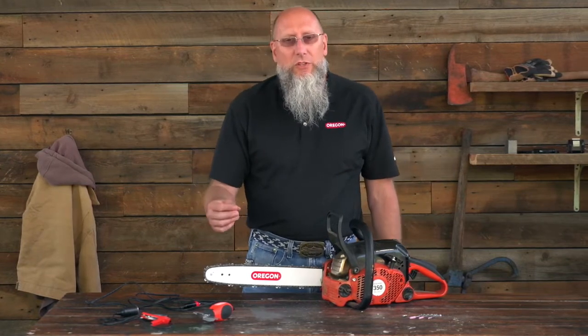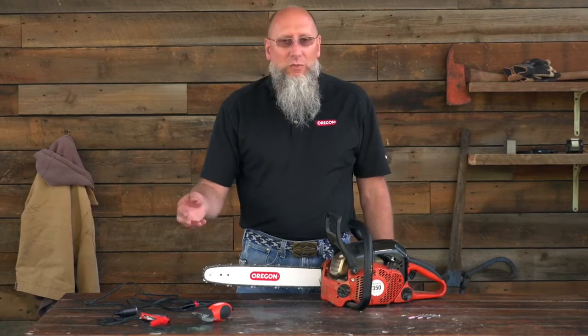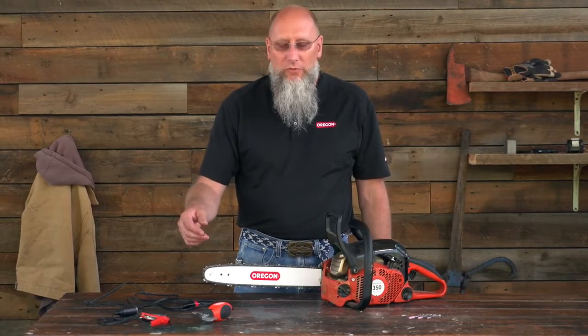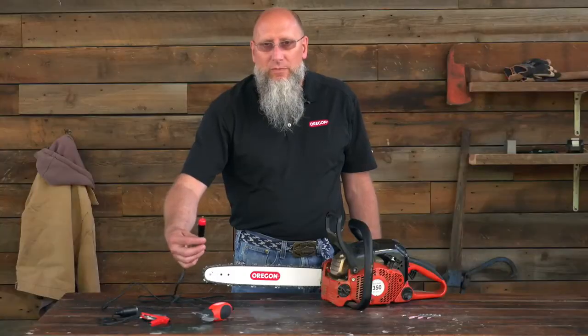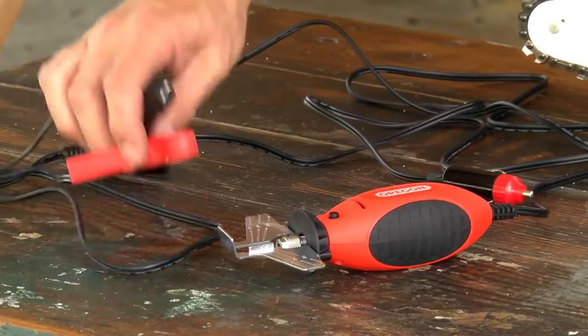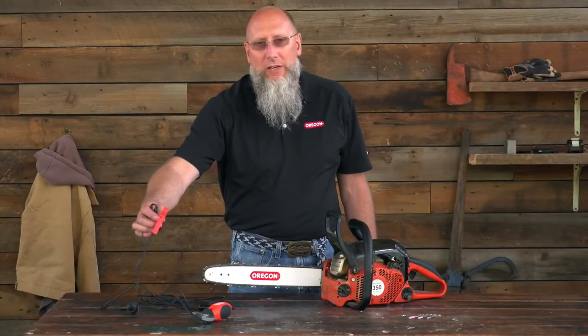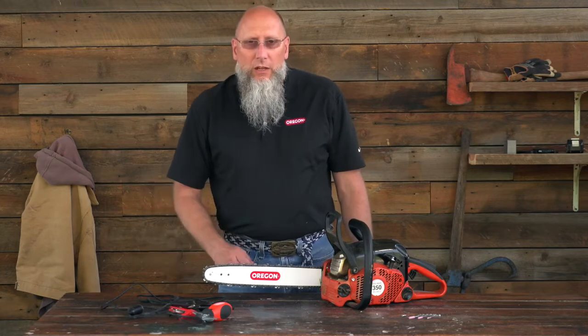The Sure Sharp comes in two versions: a 12-volt version and a 110-volt version. The particular one we have here today is the 12-volt version. The 12-volt version can either be plugged into a cigarette outlet in your car or plugged directly onto the battery in the engine compartment.